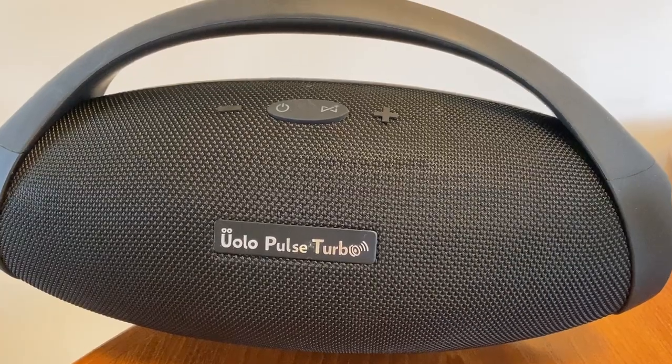Again, this feels basic. While most speaker companies are building 24-hour battery life into their products — and in fact JBL's Boombox does offer 24 hours of battery — having one with only 8 hours feels like a bit of a letdown.